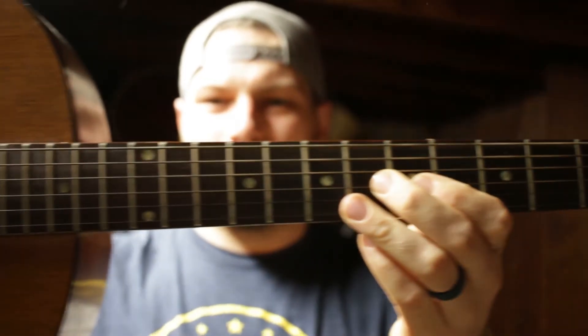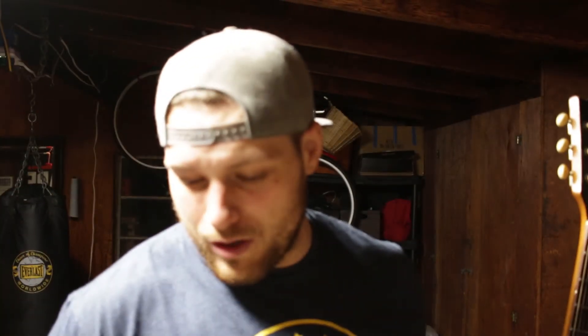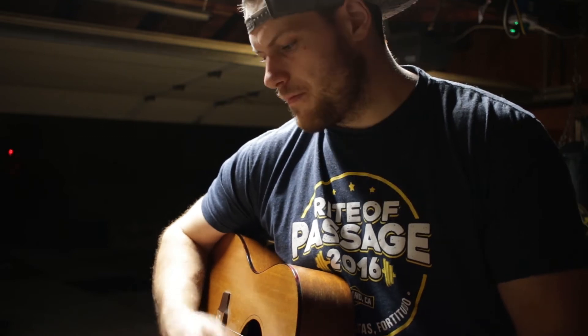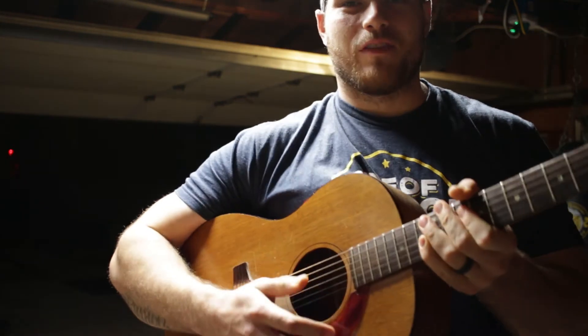I've got two guitars in here — one acoustic, one electric. The acoustic is a Gibson, which is interesting because it's not my go-to, but it's more of a classic-style guitar. I'm not a guitar expert by any means — I just like playing. I like this one because it's big-bodied and has that deep tone. You usually have to put stronger strings on it, so it's harder to play and pick. It's definitely not in tune so I'm going to tune that real quick.